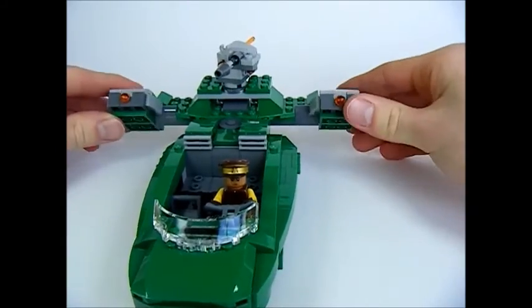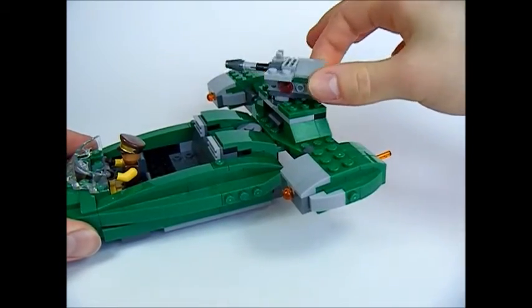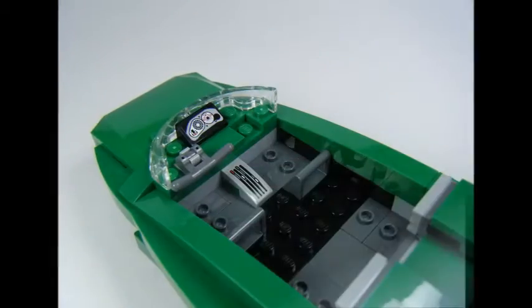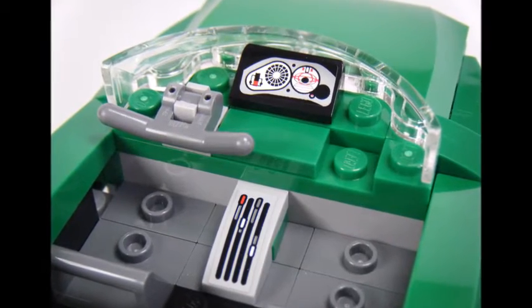There are 6 transparent plates on the bottom that allow the Flash Speeder to easily slide around. There are 2 flick missiles either side that move up and down, and there's a middle gun with a flick missile that can move 360 degrees. There are also 2 stickers on the cockpit controls.